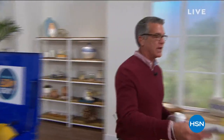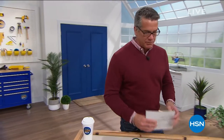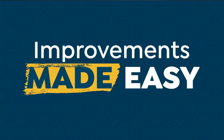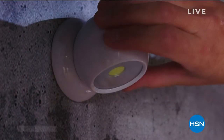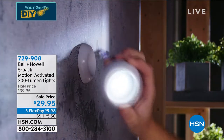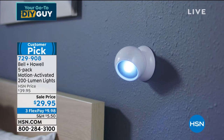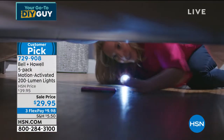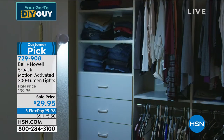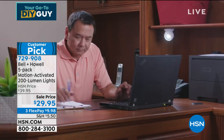We've got a really cool line that sells out every time we bring it out — because everybody's got a need for light. Problem is, when you buy your house — my house was built in the 30s — you didn't have the option of installing lights everywhere. In the pantry, certain areas of the garage, outside by the recycling bin — it's dark out there. These are called Bionic Lights, by Bell & Howell. It's a five-pack of motion-activated 200-lumen lights. Ten dollars off today, only $29.95, on FlexPay for $9.98.